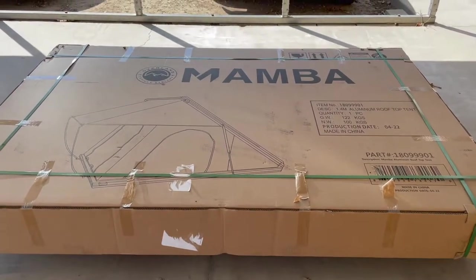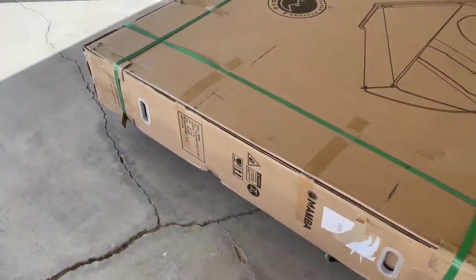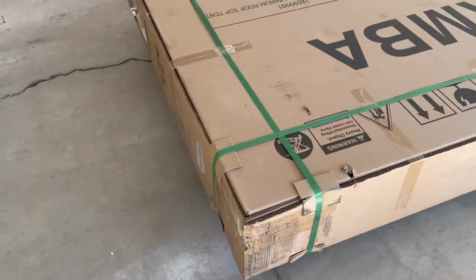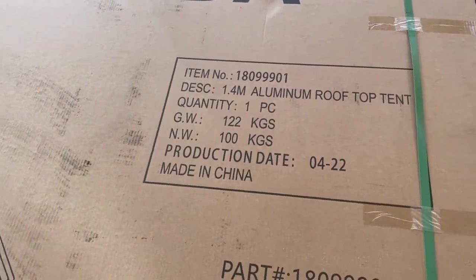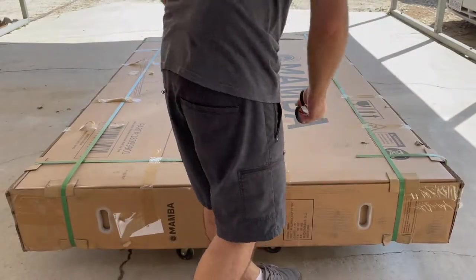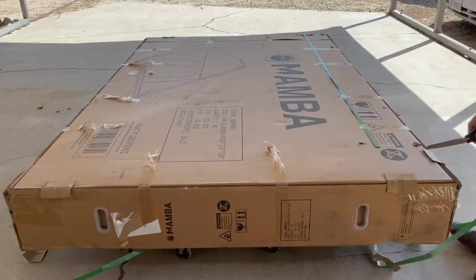Hey everyone, so recently I received my OVS Mamba 3 rooftop tent and I wanted to do a quick unboxing and overview video of what it's like when it arrives at your door. This tent was made earlier this year in April in China, it came packaged pretty well with no dents or dings, and was dropped off by Estes. I'm located in Southern California and it took about four days to show up to my house.